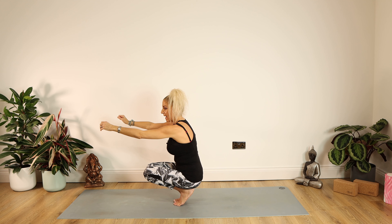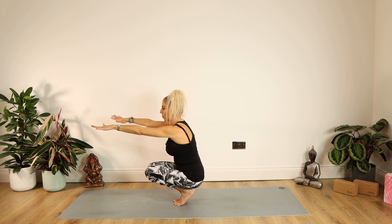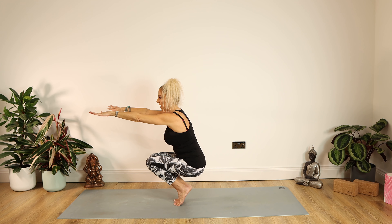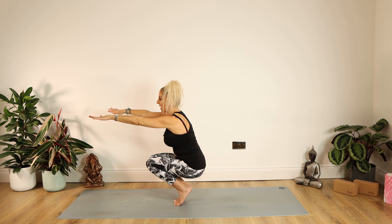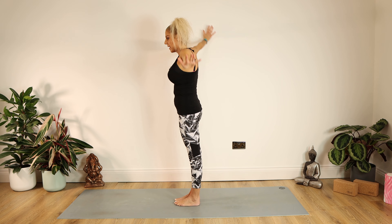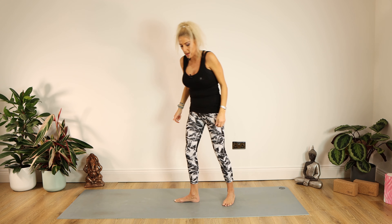Now we're working on our toes a little bit more. We're going to come up onto those toes, bending the knees just halfway down to wherever you're comfortable. Try and keep your back straight, coming right up onto the toes, pull your tummy in tight. Staying there for 10 — up you come, heels down, arms raised.